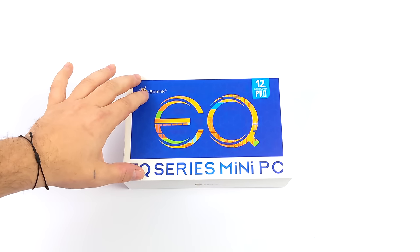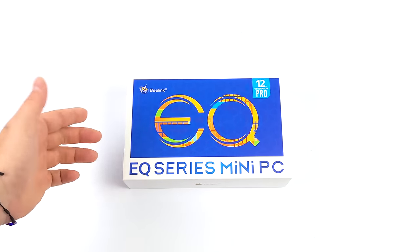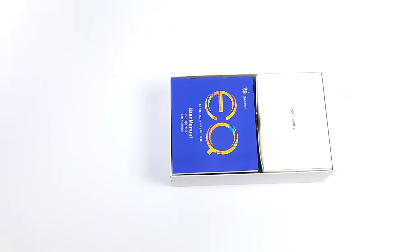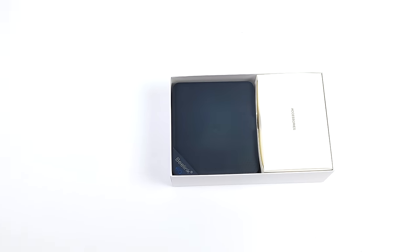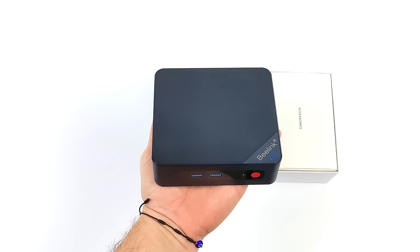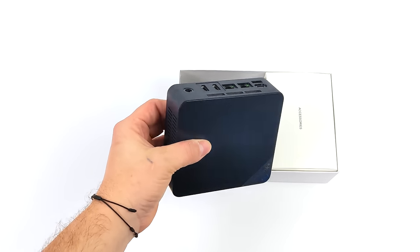Hey, what's going on everybody, it's ETA Prime back here again. Today we're going to be taking a look at a brand new affordable mini PC from Beelink known as the EQ12N305. One of the big reasons I wanted to get my hands on this was the new CPU, the i3 N305. It looks pretty cool on paper — it's a low wattage eight-core CPU and one we haven't taken a look at on the channel yet.